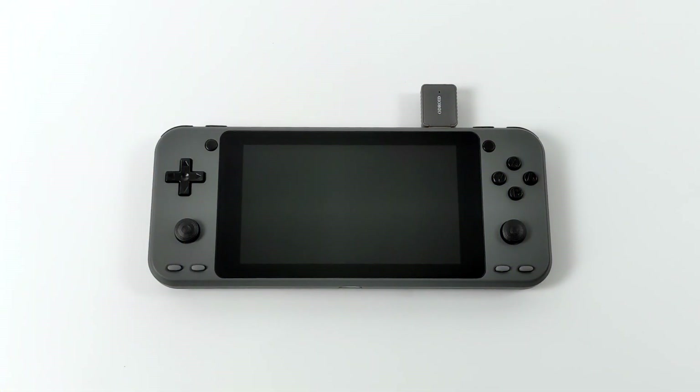Hey, what's going on guys? It's ETA Prime back here again. This is going to be kind of a quick video, but I really wanted to show this off because we finally have a publicly available build of Android for the Odroid Go Super. Now unfortunately this only works for the Super — it may be ported to the older models in the future — and this is actually based on Android 11, this is Lineage OS 18.1, and it was put together by a user on the Odroid forum that goes by the name No Time to DB.